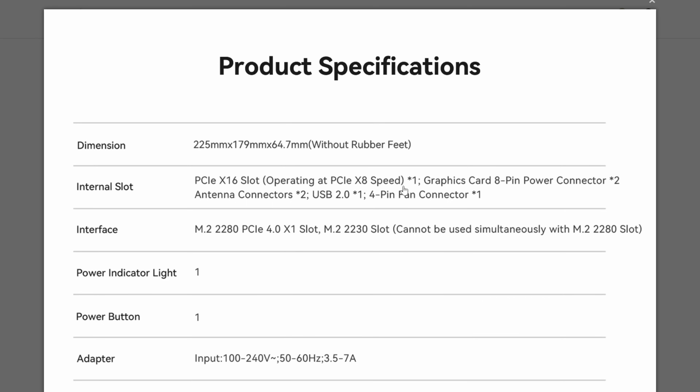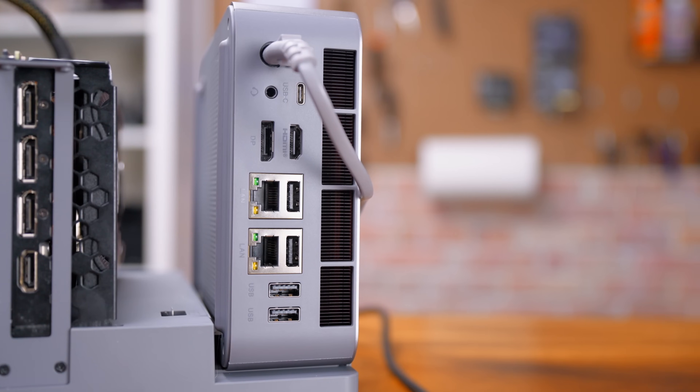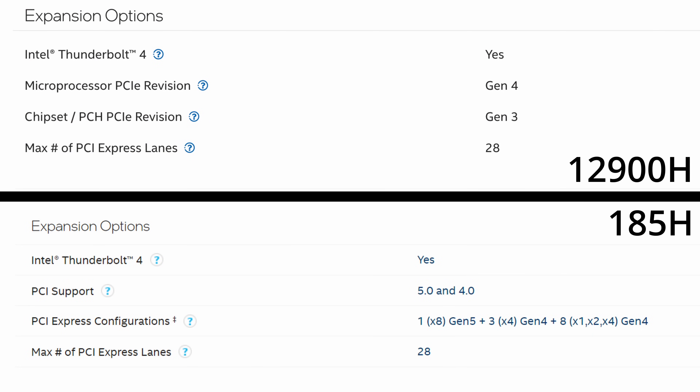We get nine lanes of PCIe Gen 4 — eight lanes go to the x16 slot and one lane goes to the M.2 slots, running at only Gen 3 speeds. So you can run either an NVMe drive or a Wi-Fi card at one gigabyte per second. I wish it had more bandwidth, and it's unfortunate because these chips technically support PCIe Gen 5 which doubles the bandwidth, but we're handicapped by Gen 3 on those M.2 slots.